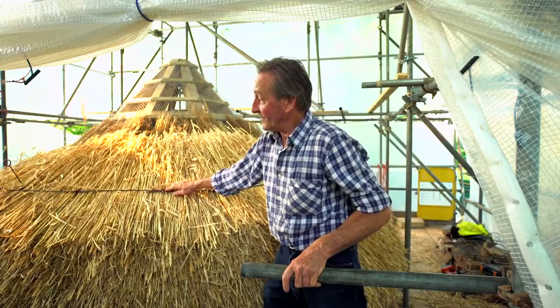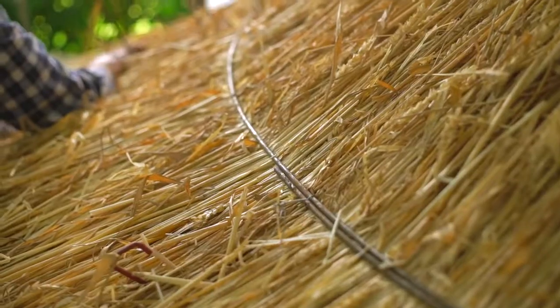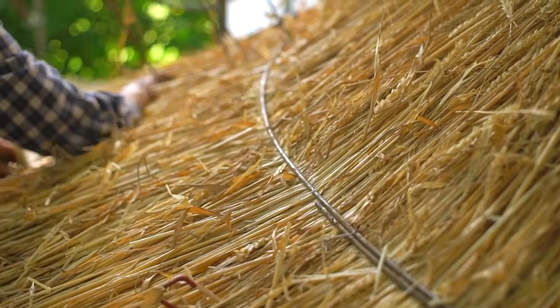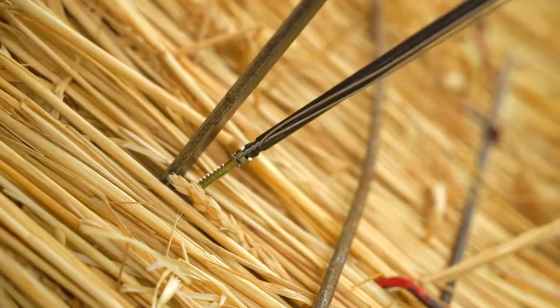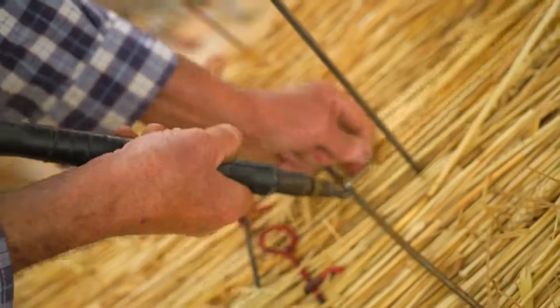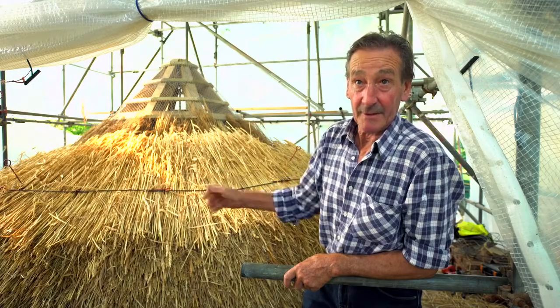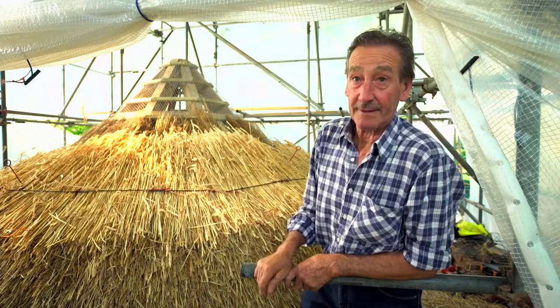These bits of steel are temporary fixings, and then a steel band is laid right across the thatch. A wire screw is inserted into the timber work underneath, and by means of a full screw like a sack tie, they really pull the steel down to trap the straw.